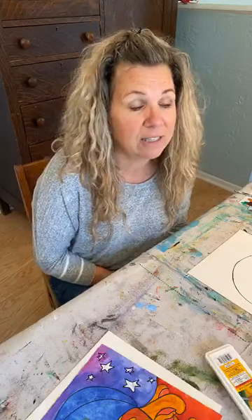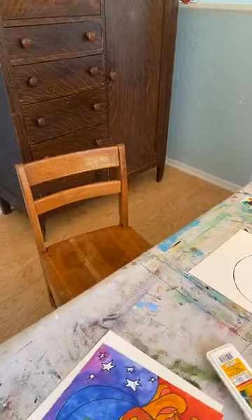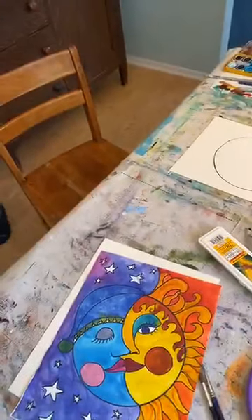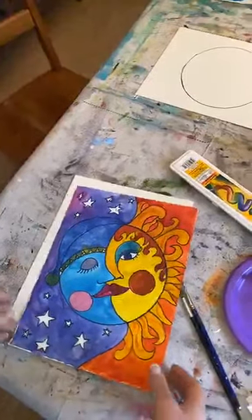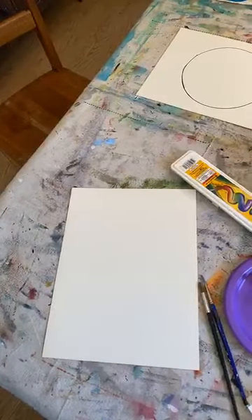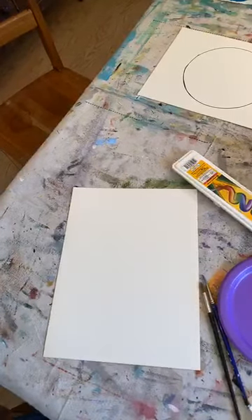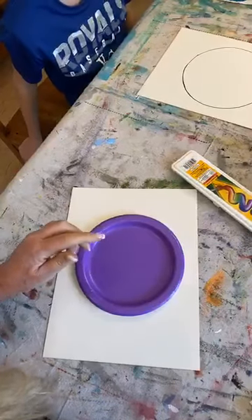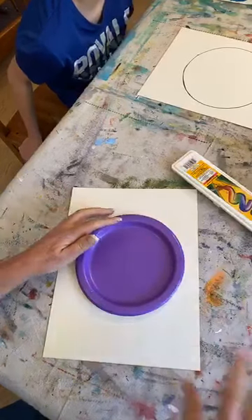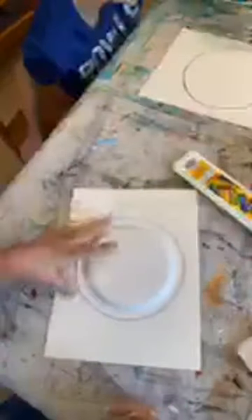I'm going to hop over to the other chair and we're going to get started. Here is my picture that I did — I don't know how many years ago, it's been a while. One other thing you might want to grab: if you can find a plate or a bowl out of your kitchen, we're just using a paper plate to trace the circle, so that will help make a nice circle for you.